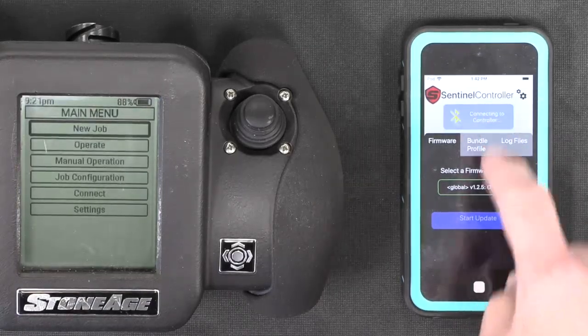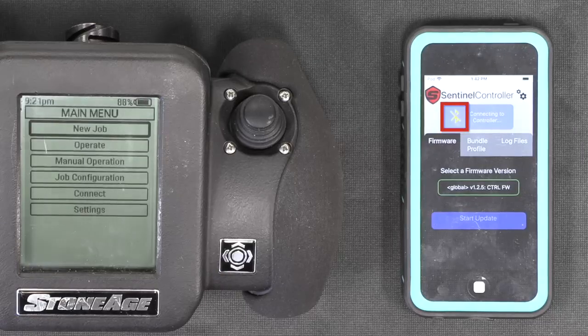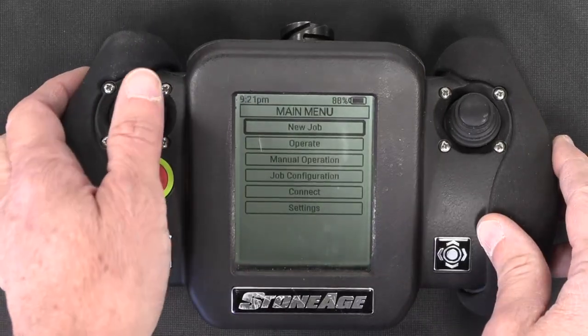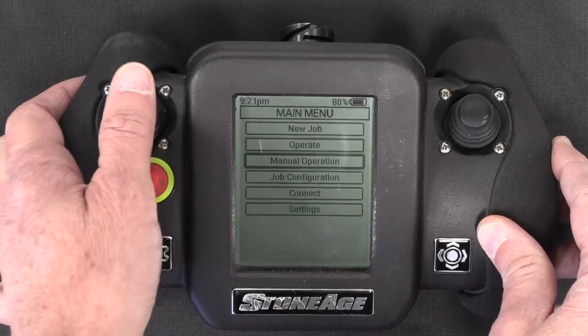At the top of the Sentinel app, click on the button that says Connect to Controller. The white Bluetooth symbol will turn yellow, indicating that it is searching for a connection like any other Bluetooth device. On the controller, navigate down to Connect and click the left joystick to select it.